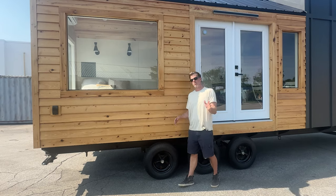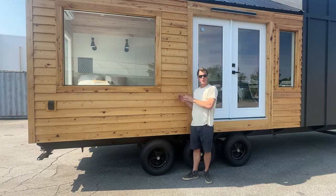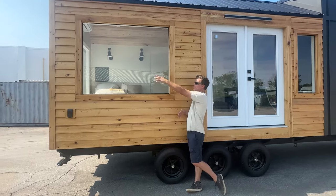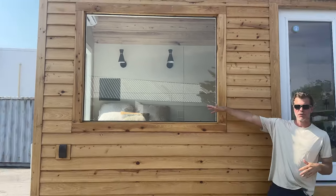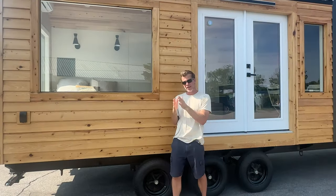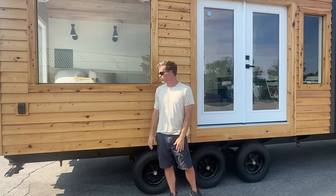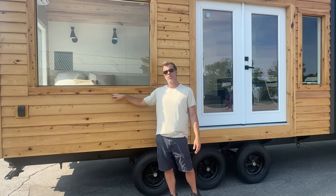One of the first things you notice about this home is this beautifully locally-billed cypress. We source this from a local supplier here in North Carolina — that's the accent wall. We cranked out this entire huge picture window, four feet by five feet. On the opposite side it's four feet by five feet as well, so when you're laying in bed you basically have a 180-degree view. It's also sealed with UV-resistant polyurethane.